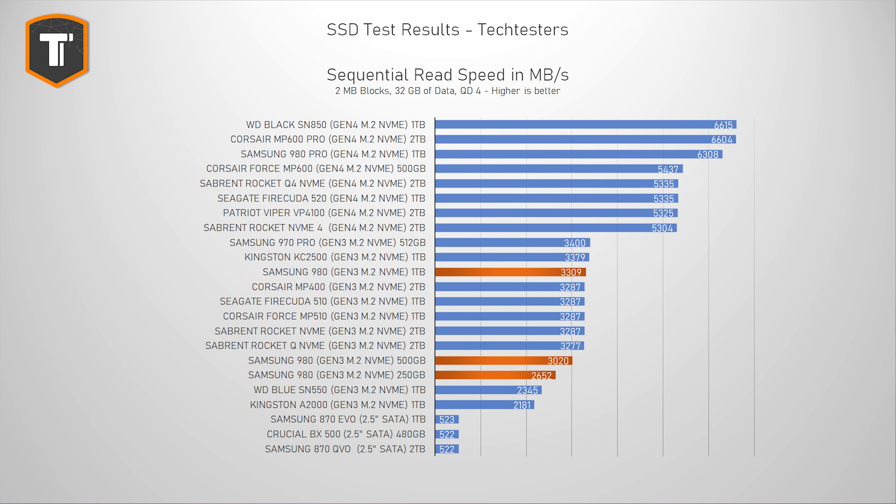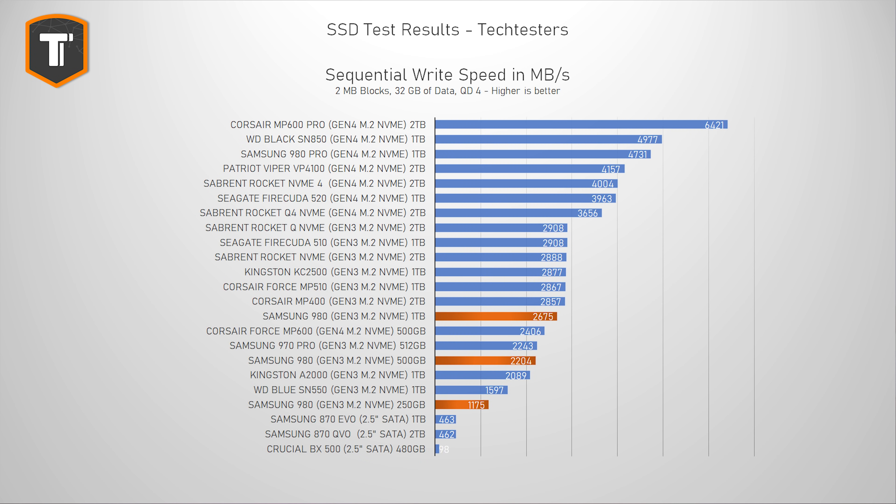Starting with sequential reads and writes, the 980 looks like a pretty standard Gen 3 drive. It shows decent peak read speeds and reasonable but not exceptional write speeds. The smallest 980 does drop off by quite a bit, which is quite usual for smaller capacities.